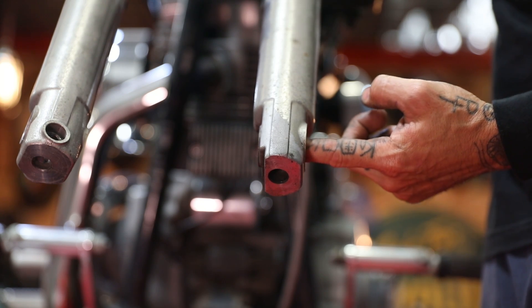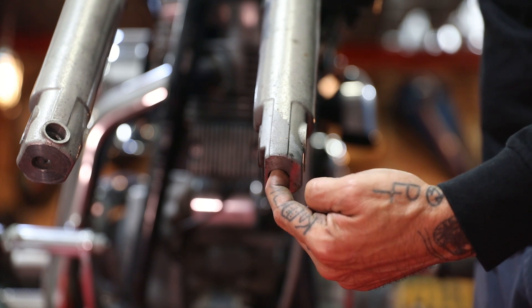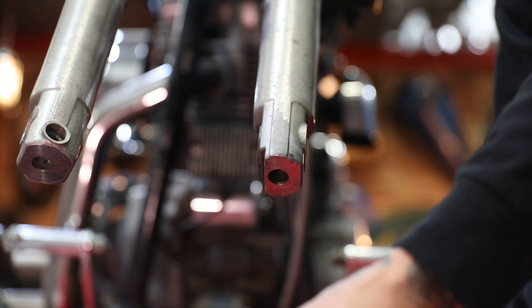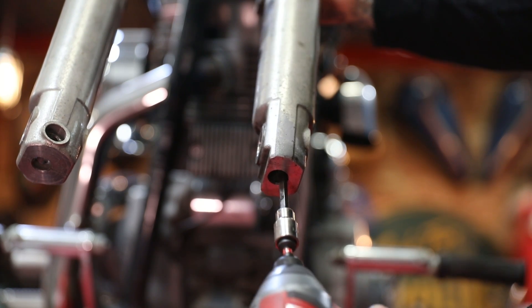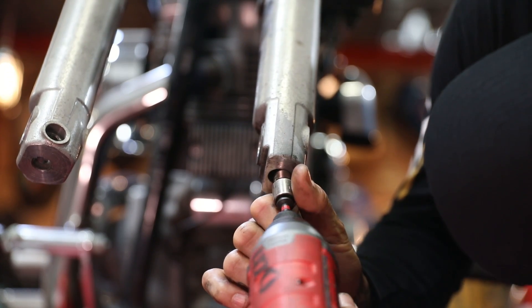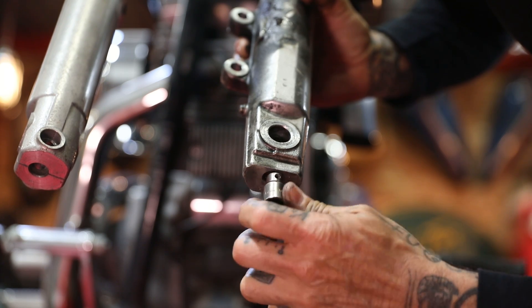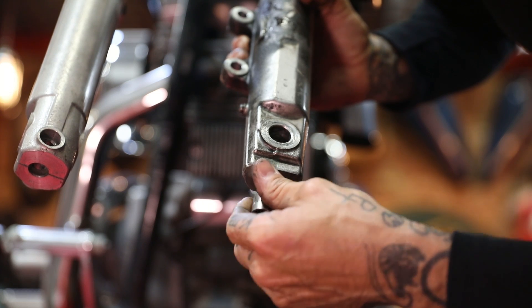The next step is to drain the remaining fork fluid left in the lower. We do that by removing a six millimeter bolt accessed through the bottom hole. We're just going to break that loose and the fluid is going to come out — it'll be a bit messy so be prepared. Also, hold on to your fork lower when breaking this loose because it will spin. Once it's broken loose, go ahead and unthread it.